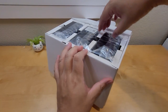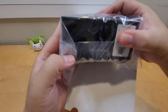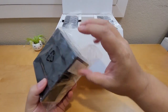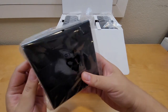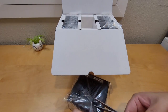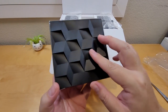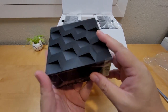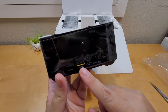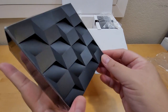Here is the router. You can see it comes with a QR code — you download the app and scan the QR code, similar to other brands in the industry. It has a pretty unique design — kind of matte black. It comes with an ethernet port, an internet port, and an AC adapter port.